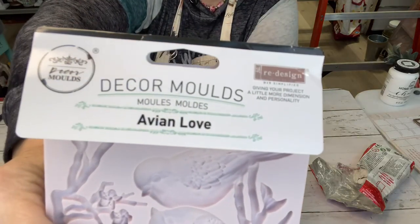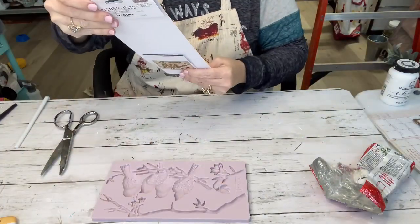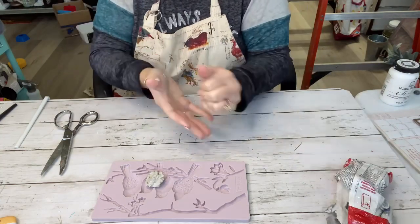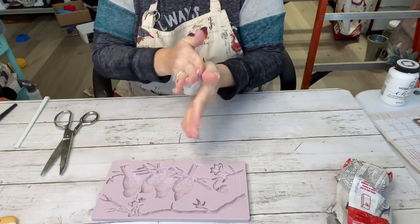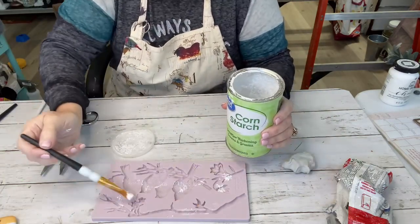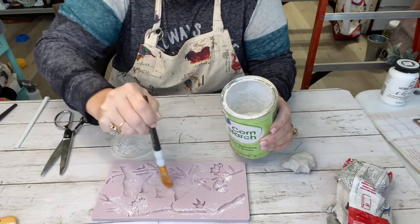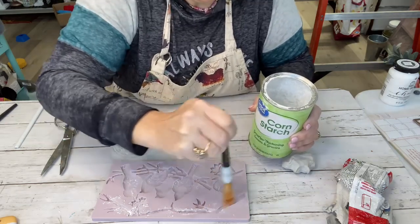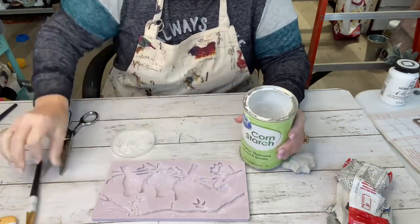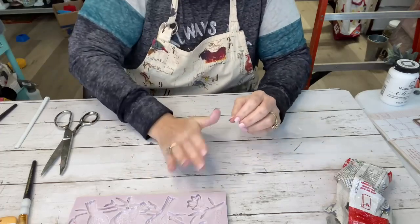We're going to use a mold by Prima Redesign called Avian Love. It's got some beautiful birds on the front, and I'm going to use my D.A.S. Clay. All you do is get some clay in your hand and roll it around, get it good and warmed up, and you just push it down into the mold. Always want to put some cornstarch down — just brush it around inside your mold because it makes it a lot easier for it to come up.